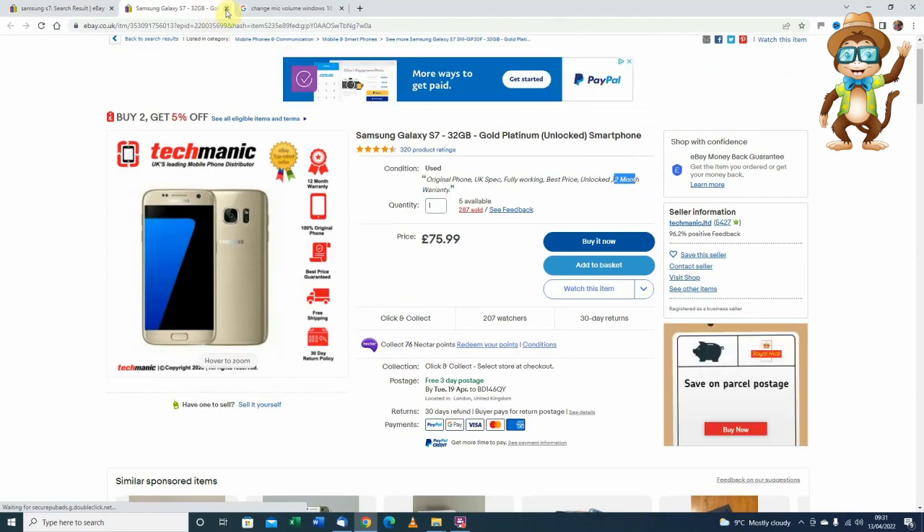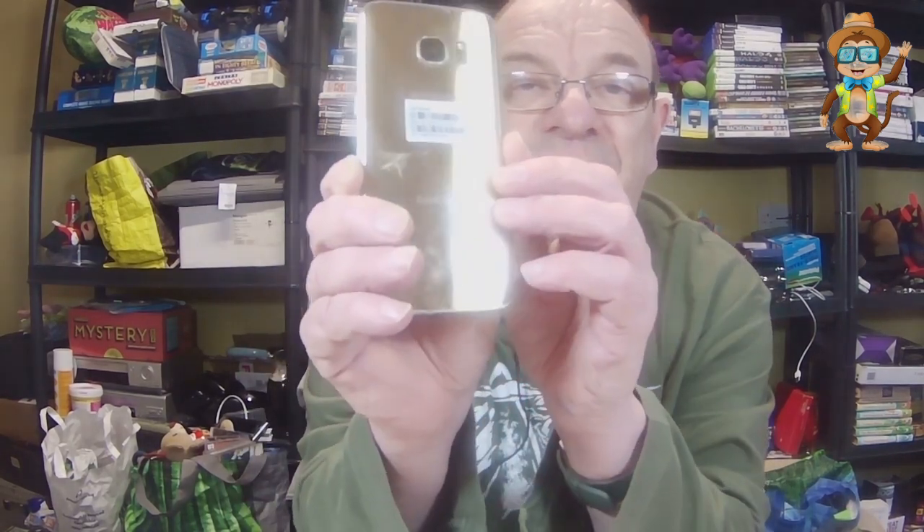So £70, £80 - that's probably it. Some of them, with guarantees and warranties, obviously I can't do that. Unfortunately, since making that, I've gone and cracked it at the back there - can you see that? Big crack on the back, it didn't have that before.